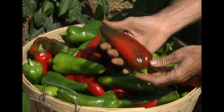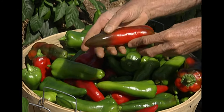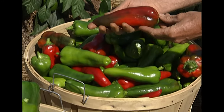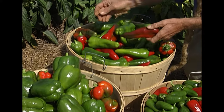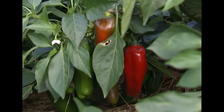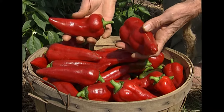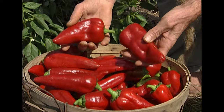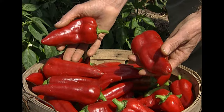We like the bullhorn peppers because they're not hot but they do have a zing — they're tastier than a regular sweet bell pepper. This variety is called Carmen and it turns to a beautiful red color after being green. The first bullhorn type pepper I grew is called Italia; here's a basket of them but they don't seem to produce quite as well as the Carmen.